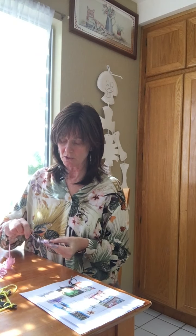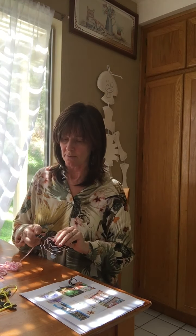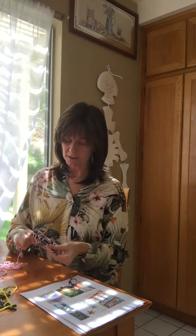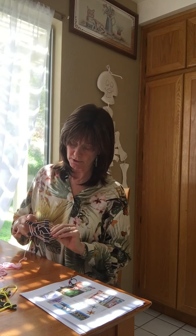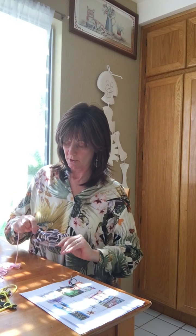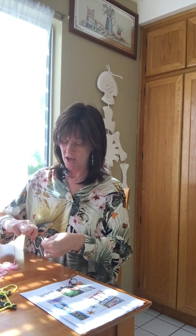It depends on the yarn — some of the yarns are a lot thicker than others. On the yellow one I didn't do that many laps because that yarn is much thicker. This pink is a little bit thinner, which I actually like better because if you look closely it looks more like a spider web.